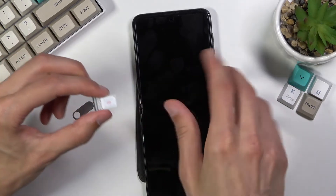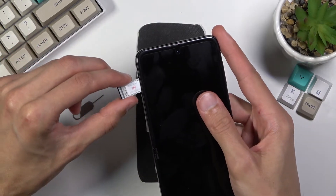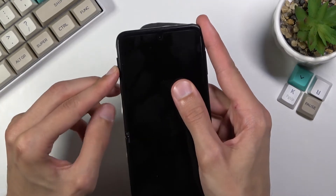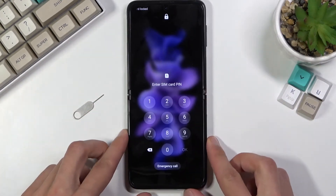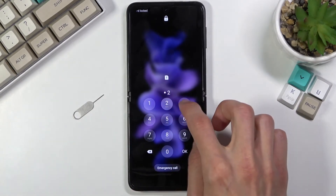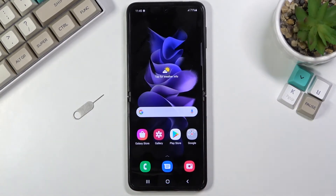Place it like this and from there insert it back into the device. You can see that it's automatically working, so let me confirm the PIN for the SIM card — and there we go.